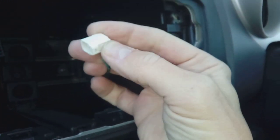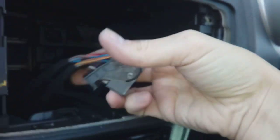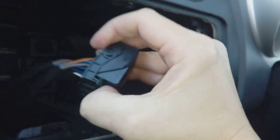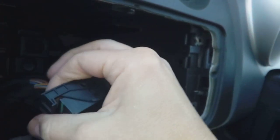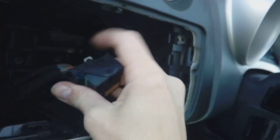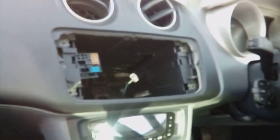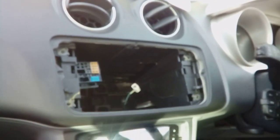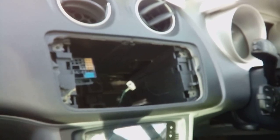There's just a little squeeze tab underneath — squeeze that in and pull and it will come straight out. Support your radio with one hand so you don't want it tumbling onto your plastic trim. The pivot lock connector locks into the radio, and there's a tab on the back — squeeze it and it will rotate to release. That's how you remove the radio from a Seat Ibiza. If you've got any questions, drop them in the comments below. Thanks for watching!